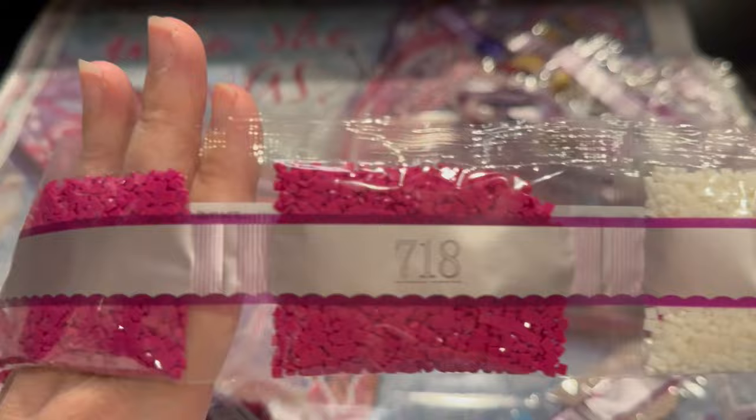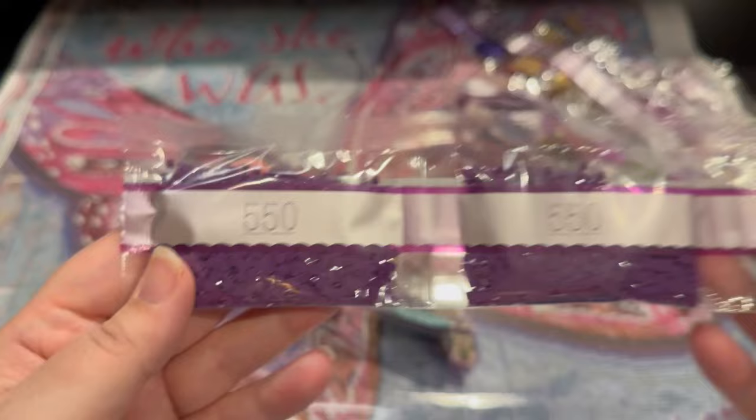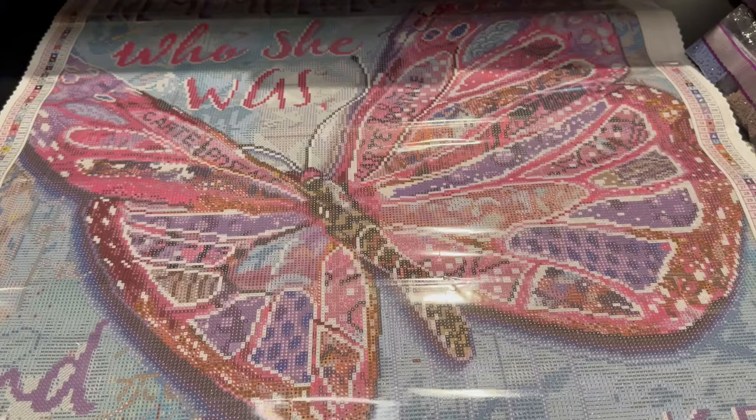There's another fairy dust — there's two packets. And then there's that AB. And the rich 5 of 50. Absolutely gorgeous. So we're going to put the drills aside and we're going to see where exactly these are.